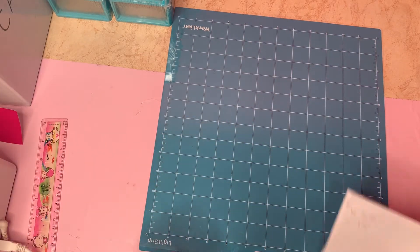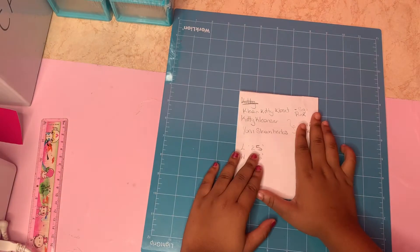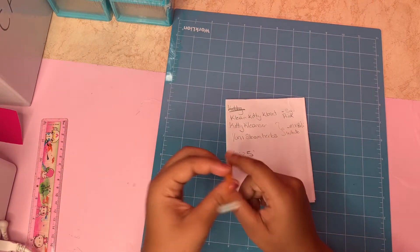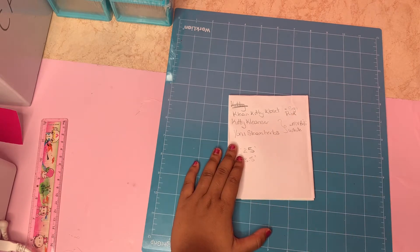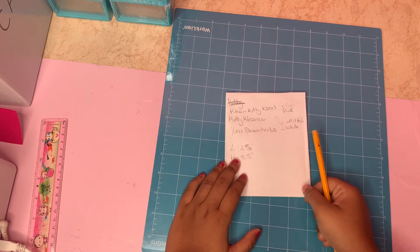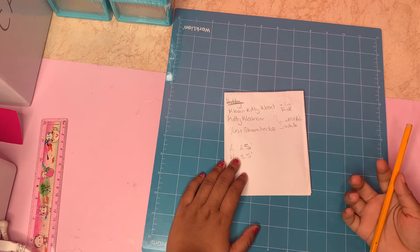That is how I would expect you to take your measurements and send them to me. When placing an order, I would expect you to send me your measurements, your label color, and also the font design you want.